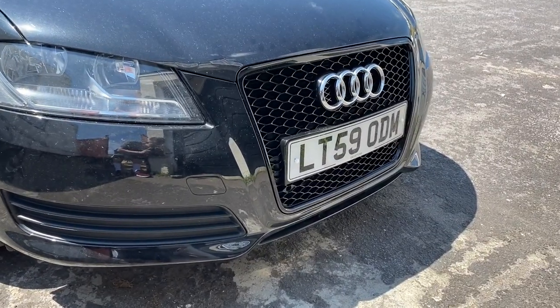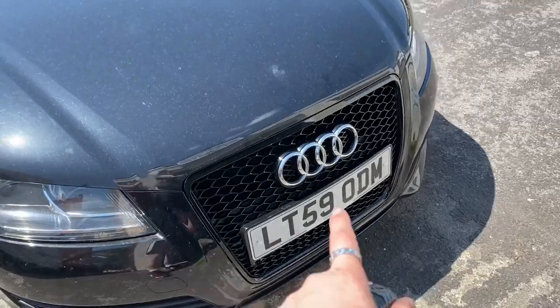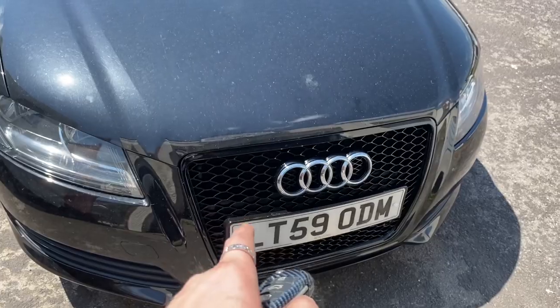Let me know in the comments what you think guys. I'd highly recommend this — if you've got an Audi A3 with the standard straight grill, go get this one. £170 but it's definitely worth it.